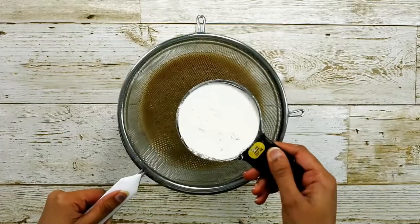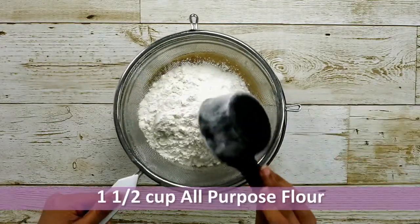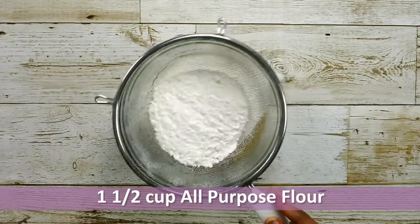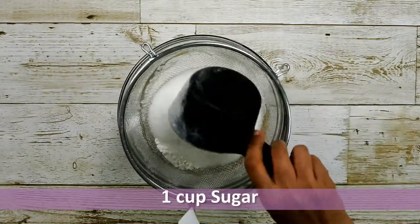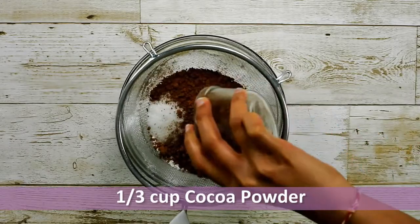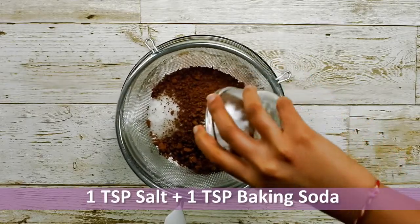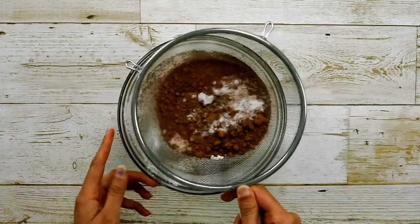Now I am going to sieve the dry ingredients into it — you can also mix the dry ingredients in a separate bowl. First I will add 1 and a half cups of all-purpose flour, then 1 cup of granulated white sugar, one third cup of natural unsweetened cocoa powder, 1 teaspoon of salt, and lastly 1 teaspoon of baking soda.